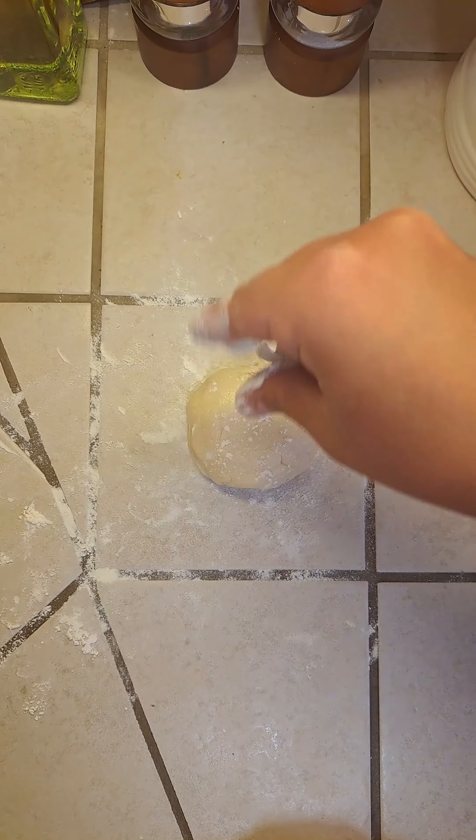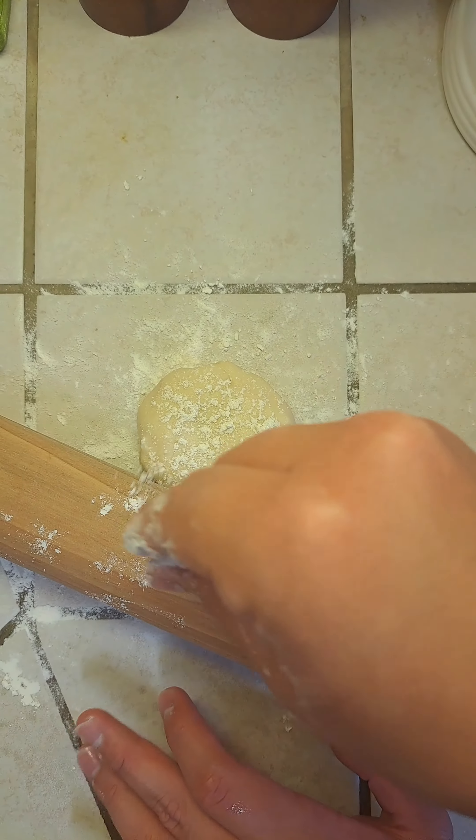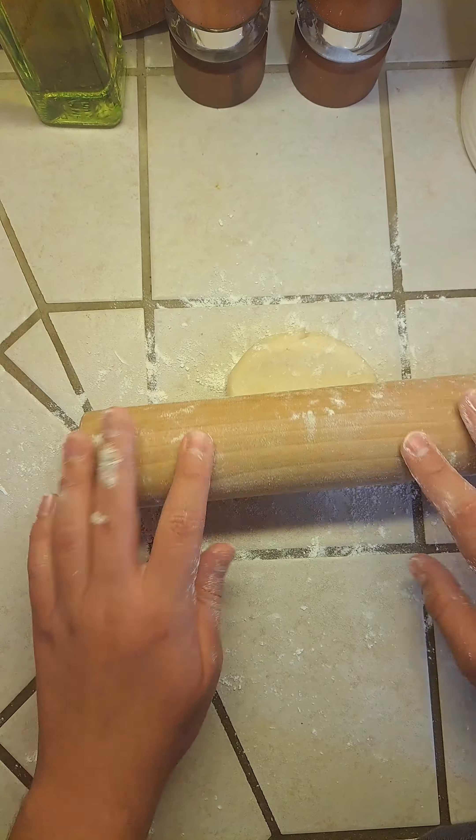Now that our dough balls have rested, lightly flour your work surface. Also add a little bit of flour on the top of your dough and on your rolling pin. Now start rolling it out.